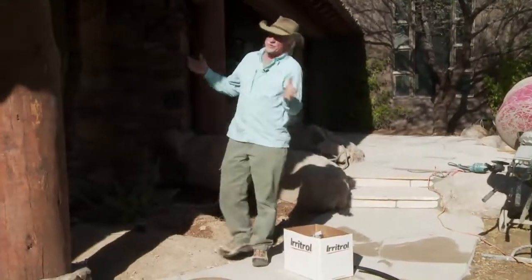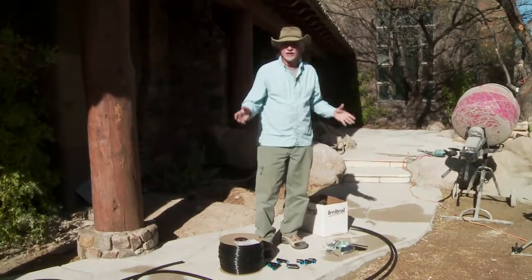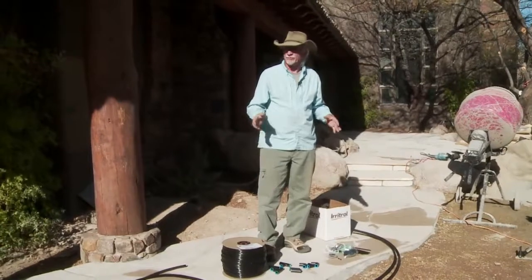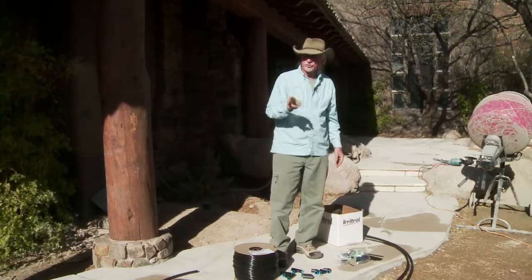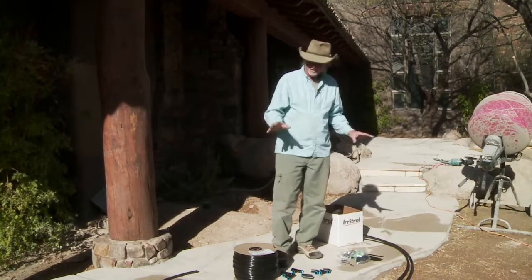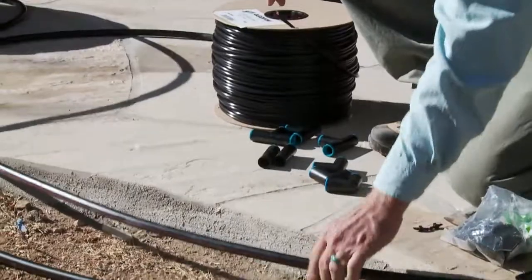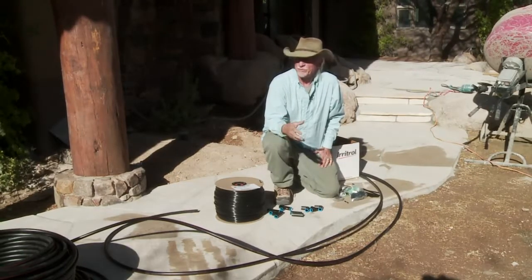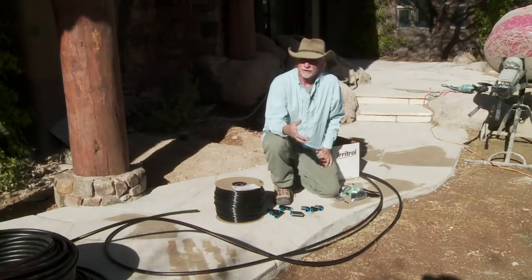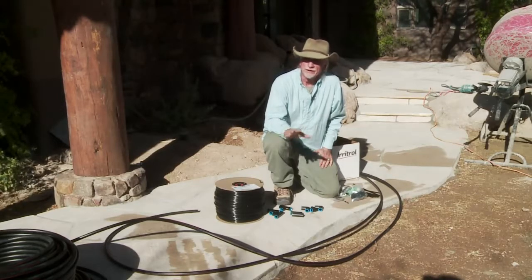One thing you absolutely have to have if you're planting plants in Arizona is irrigation — you're just not going to be able to keep up with the watering by hand. Here in our French country garden we actually need two different systems. We're running two separate lines of five-eighths holly tubing into all of our beds. Some beds we want to water every day with a fine mist spray for the annuals and perennials so we get really good color and they'll thrive with their shallow root system.